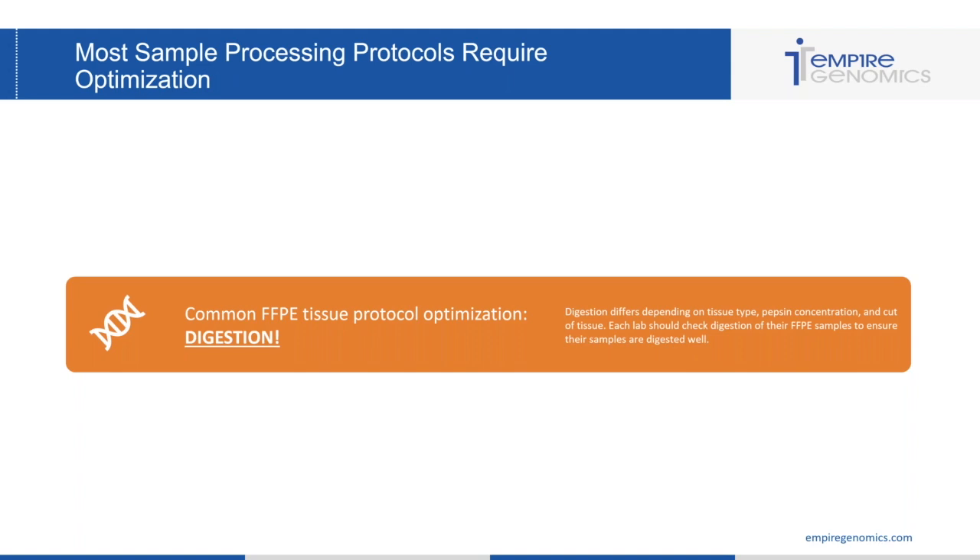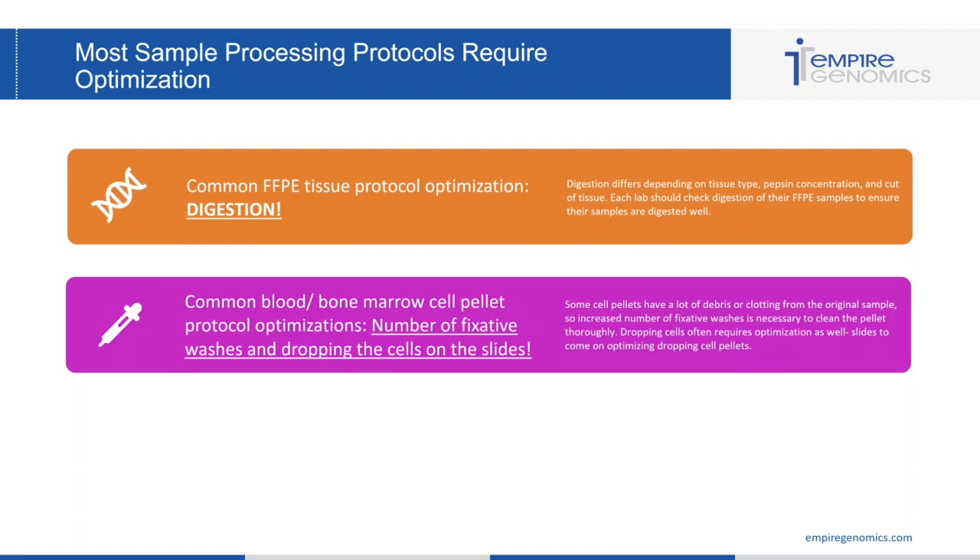It's really important that each lab checks digestion of their FFPE samples to ensure they are digested well. When it comes to blood and bone marrow cell pellets, the number of fixative washes and dropping cells on the slides are two areas that typically need optimization. Some cell pellets have a lot of debris or clotting, so you might want to increase the number of fixative washes to clean the pellet thoroughly. You also need to make sure that you're dropping cells properly and getting the right number of cells on the slide.